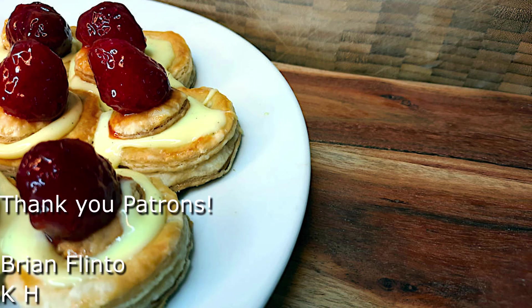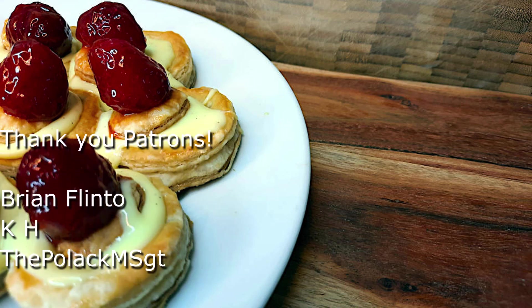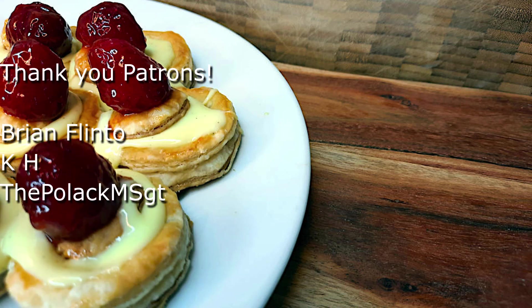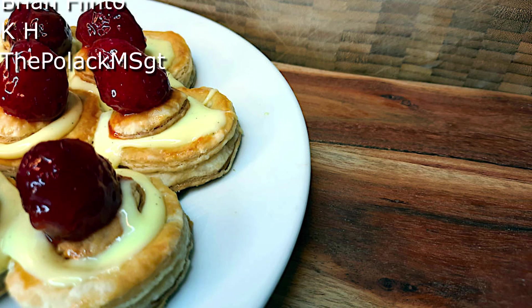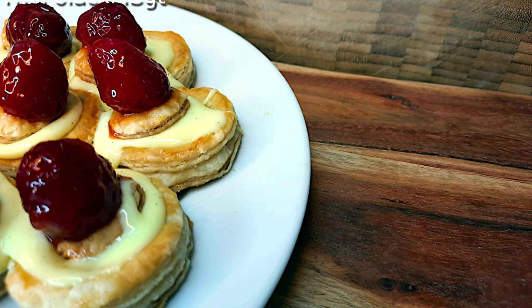And that's it — these are delicious little bite-sized dessert things. They're fantastic, especially if your pastry cream doesn't run like ours did. If you like this recipe, please like and subscribe. If you have any recipes you'd like to see Chef Caleb try on the channel, let us know in the comments below. Thanks again to our patrons on Patreon — we'll put a link in the description — and remember to love your food.